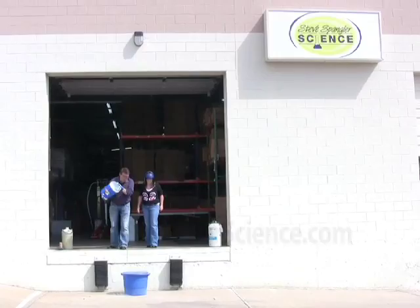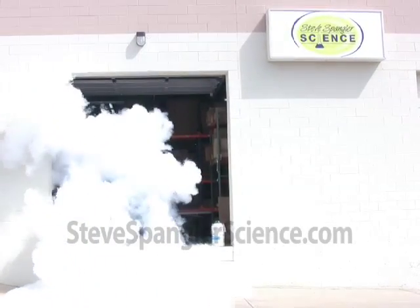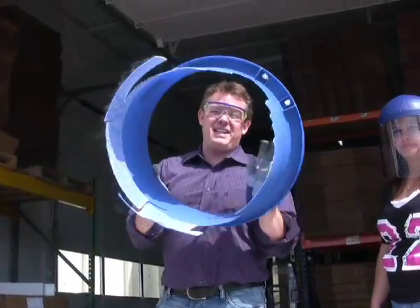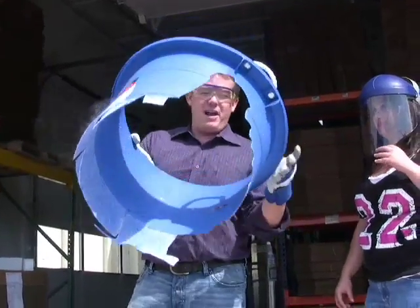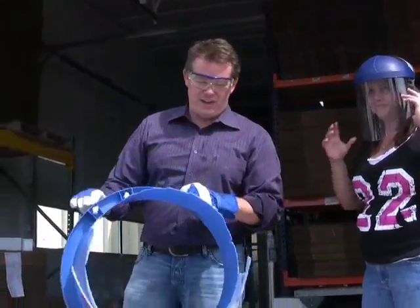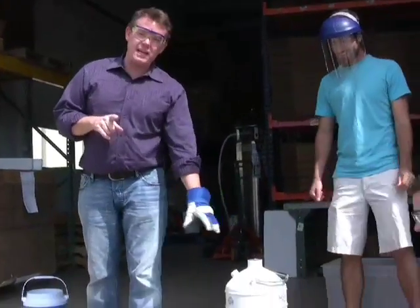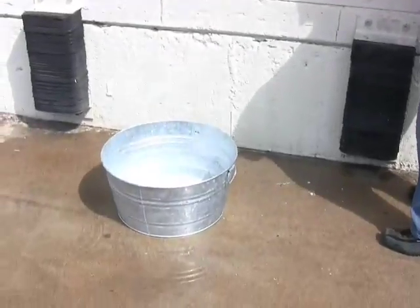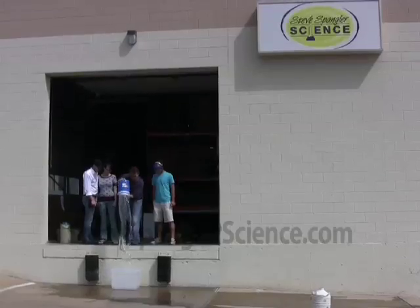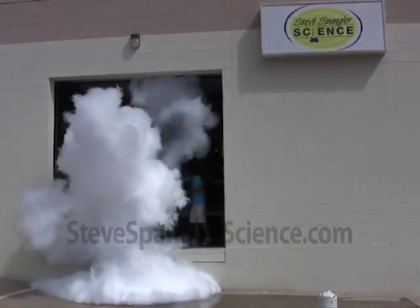Three, two, one. There's a small little design flaw in this particular technique that we've learned, but nothing that we can't get around. Nothing that a little glue won't fix. Here's the next one — ten liter metal bucket because that's more heavy duty. How was that? That was good.